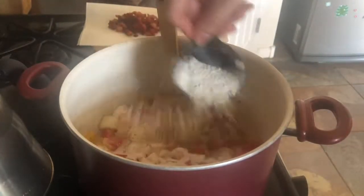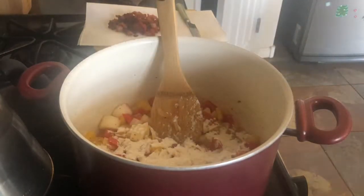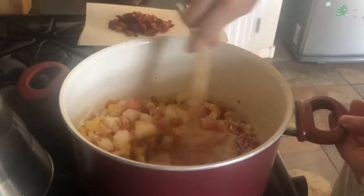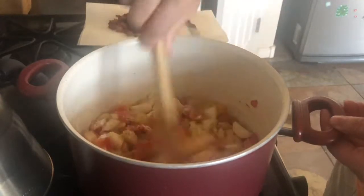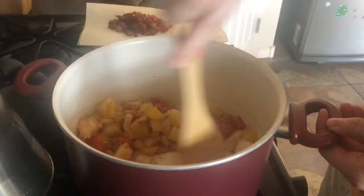Okay, in goes our flour. You want to cook the flour just for a little bit so you don't have any raw flour taste in your soup.